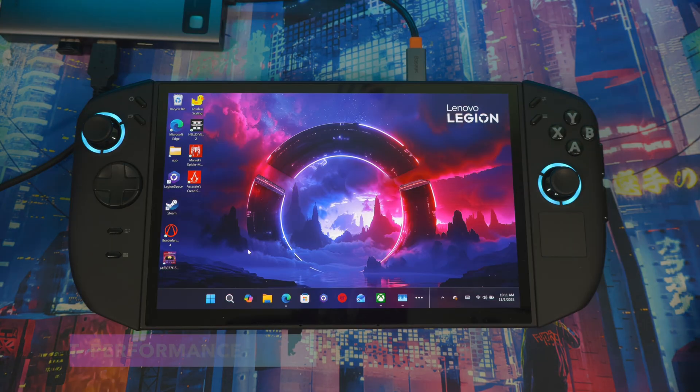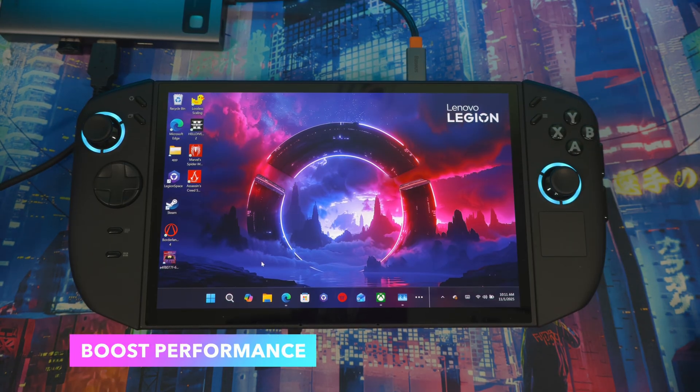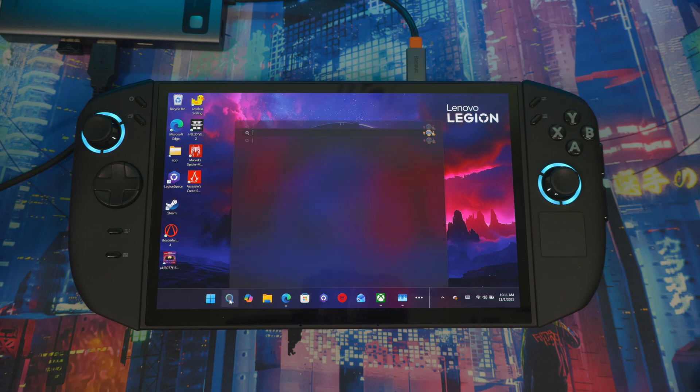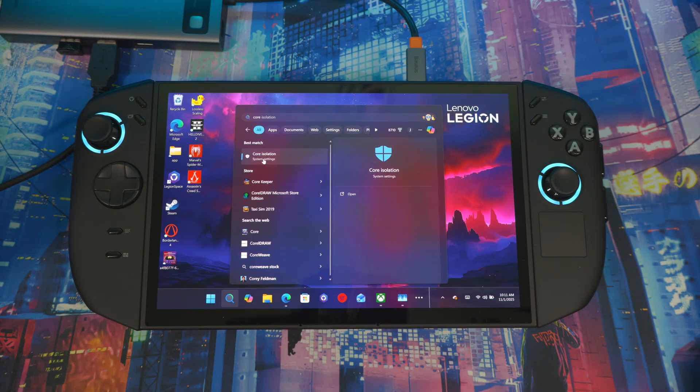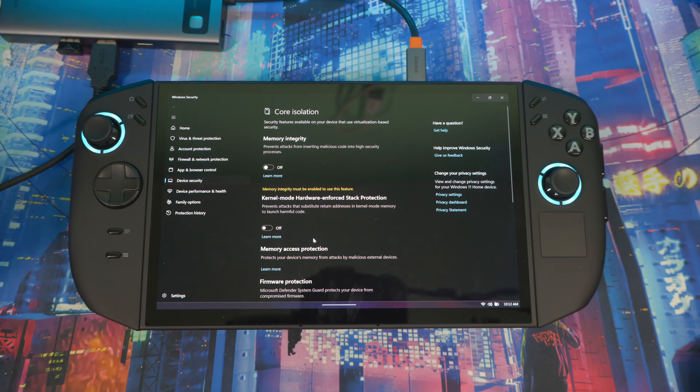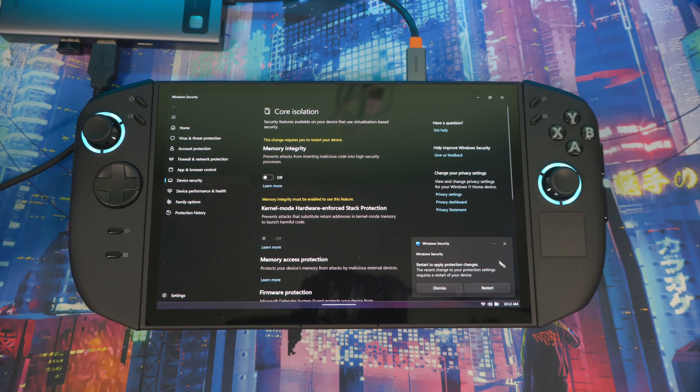There are a couple more things that will help with performance and how your games run. Type 'Core Isolation' in the search bar and come in here. Where it says Memory Integrity, you want to turn this off. This is actually recommended by Microsoft if you want the best performance on your system.